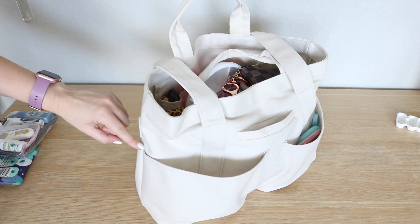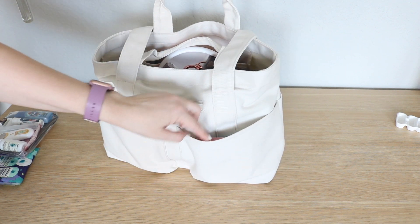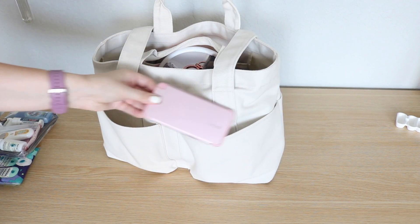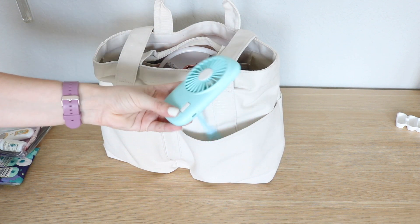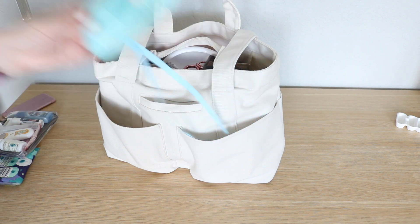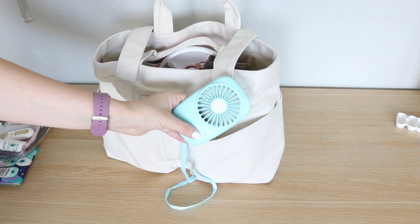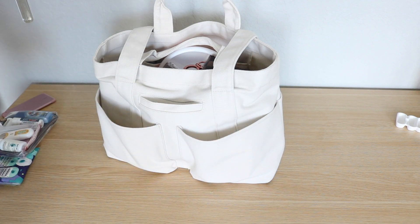It actually wraps all the way around to the side of the bag. In the next pocket I have my portable charger for my cell phone and then I also have my fan. It is no less than a million degrees in Texas right now — I'm using it as I talk. This little fan is a lifesaver, so I have that in that pocket also.